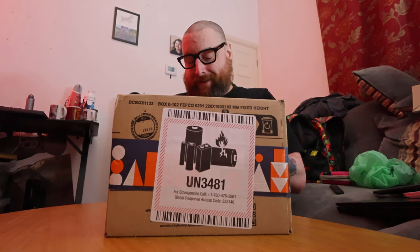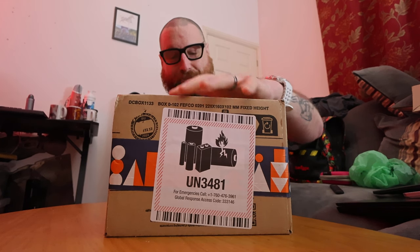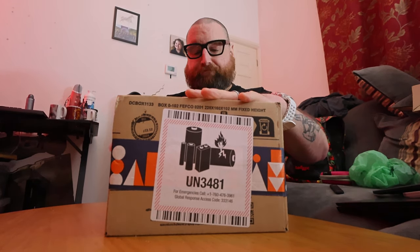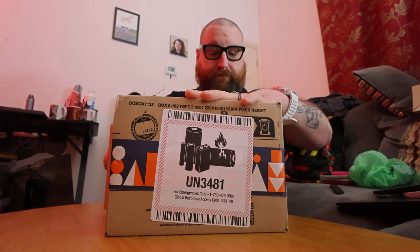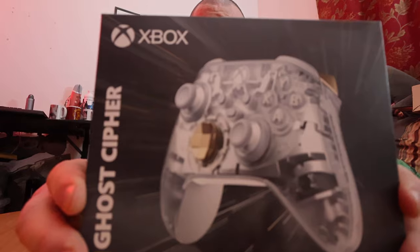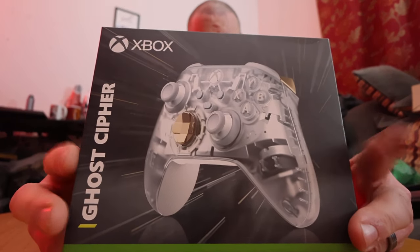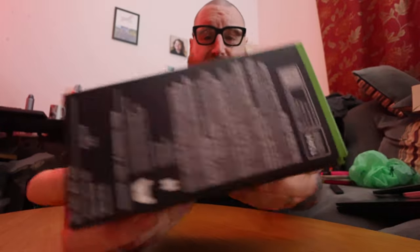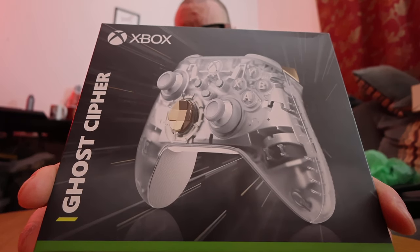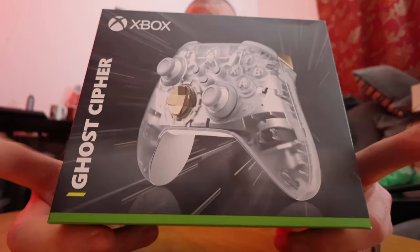I've not even been drinking today. The names of these controllers are so stupid — Gold Cipher. Now, I've probably done a dozen unboxings of controllers over the years because I have hissy fits, or they break. Not always planned. My biggest cookie — I saw this one.